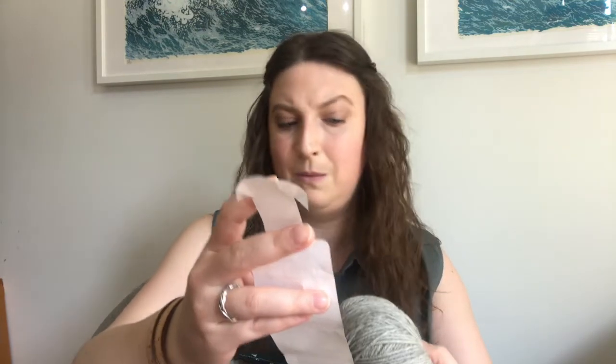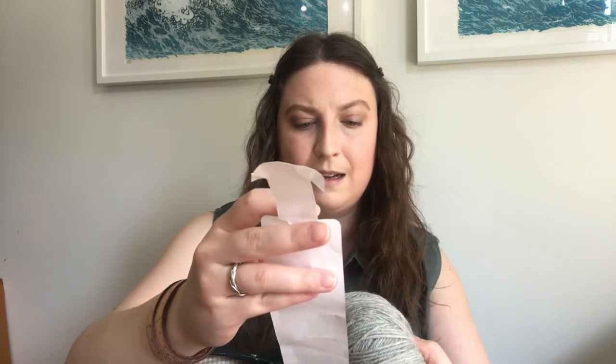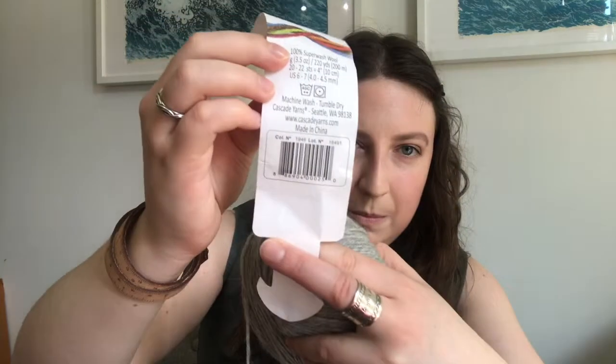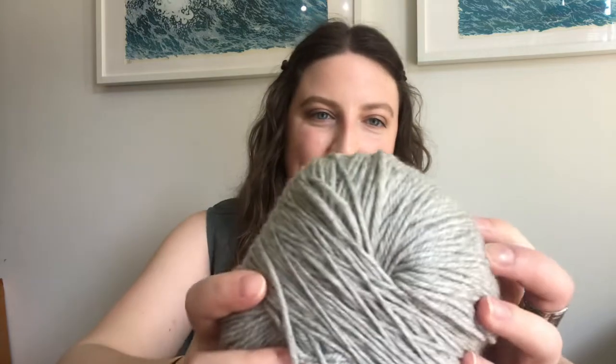I do have the yarn ready to go. It's going to be in Cascade 220 superwash wool — I figured it's a baby blanket, it should be washable. The color is a heathered gray, color number 1946. It's a nice neutral for a boy or a girl.